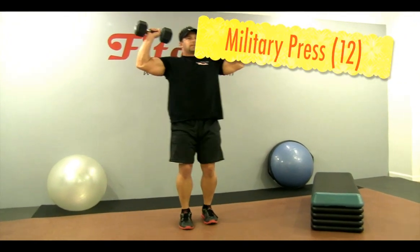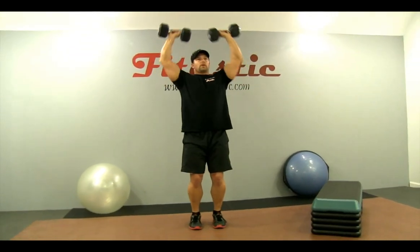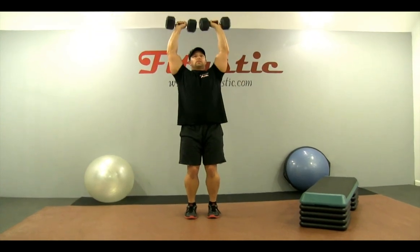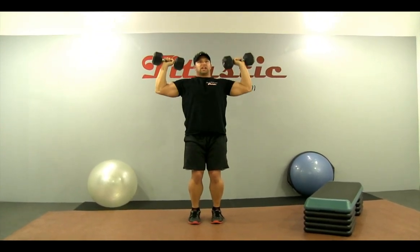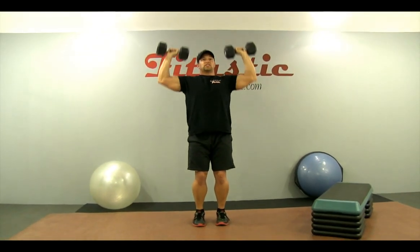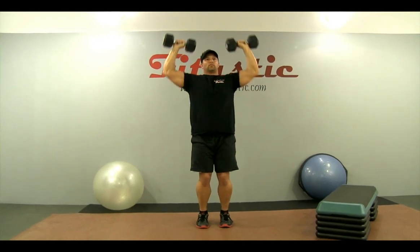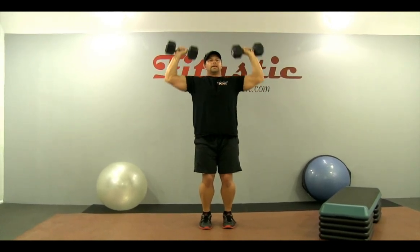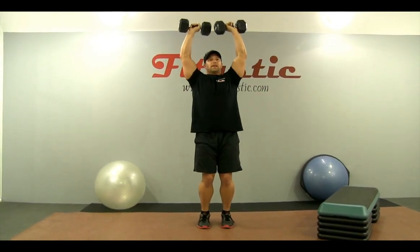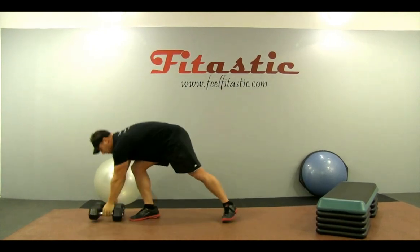Grab those dumbbells again and we're going to go right to a press. Keep your knees slightly bent and come right through. Hit those anterior deltoids. Make sure your chest is up, you have a neutral spine, and soft knees. Make sure that you're driving right through those shoulders. And press — bring it down slow.